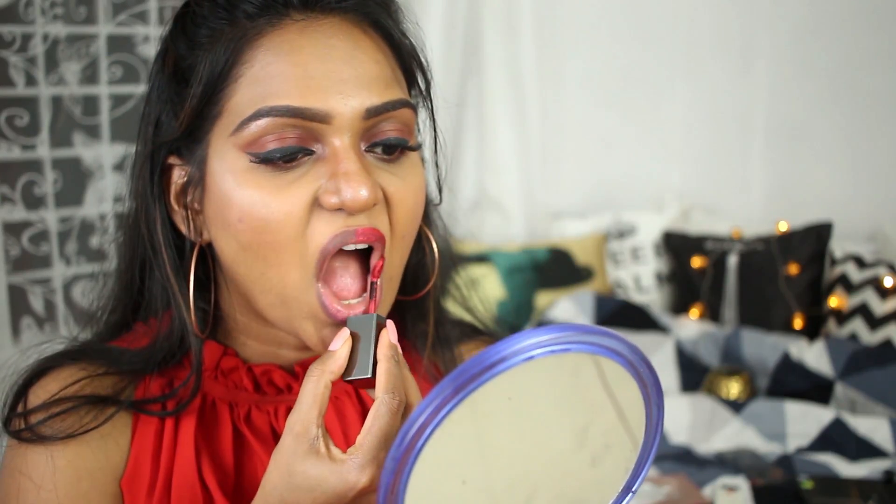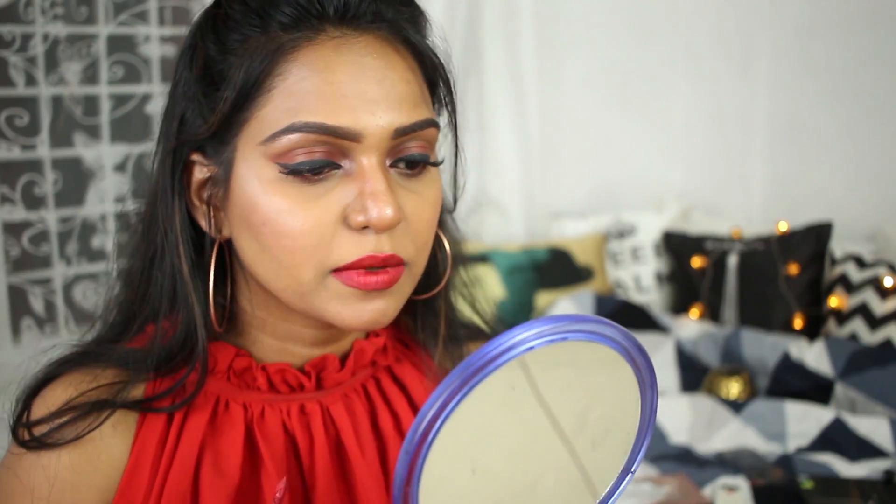If you want to go all red, I have a very bright metallic red for you guys from Smashbox — I love this lipstick so much. If you're going out for a party or something, this might be the best option. And yeah, I hope you guys enjoyed this — this is the final look.